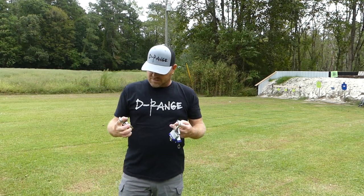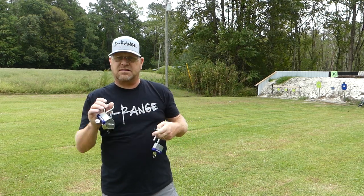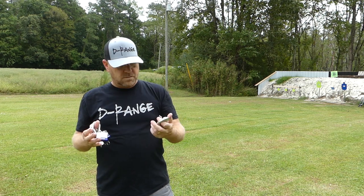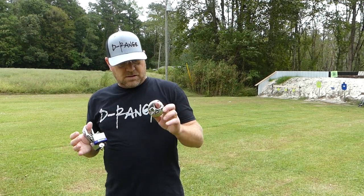Welcome to D-Range. What we're going to do today, we're going to test out some different locks, see how tough they are. See if you can do like the movies — you can open locks with guns. Well, I'm sure you can. Maybe. We're going to test out some different calibers of guns and see what it takes to get these locks open.